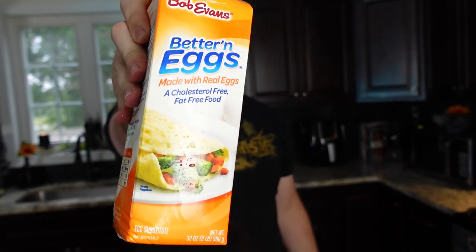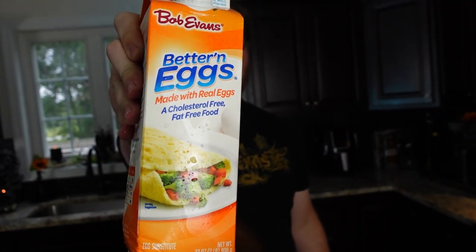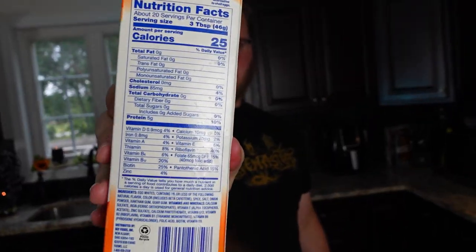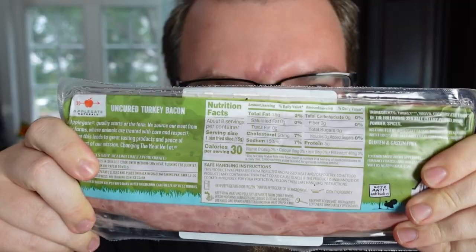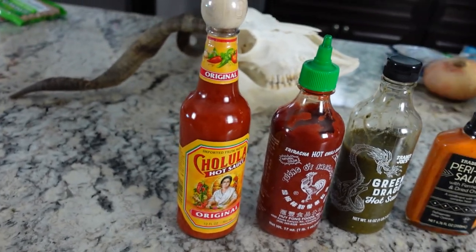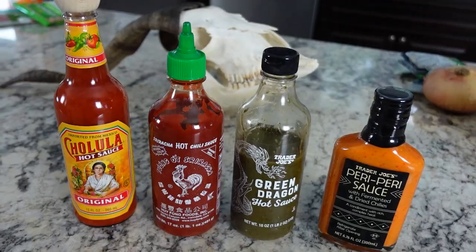We're going to use an egg substitute — you can use egg whites if you want, or a full fat egg. We're using this to keep the calories low. We're going to use apple maple chicken sausage to add some maple flavor, and smoked turkey bacon for the other burrito. Who doesn't love hot sauce? We have our favorite sauces right here. You guys can put on whatever you want on your burritos. Let's get cooking.